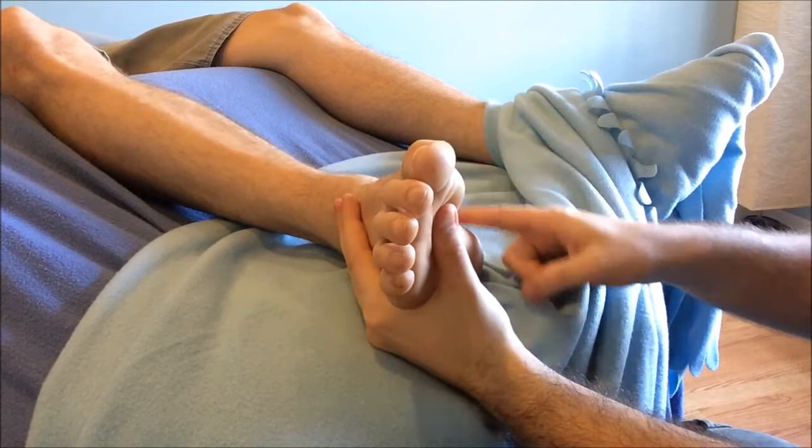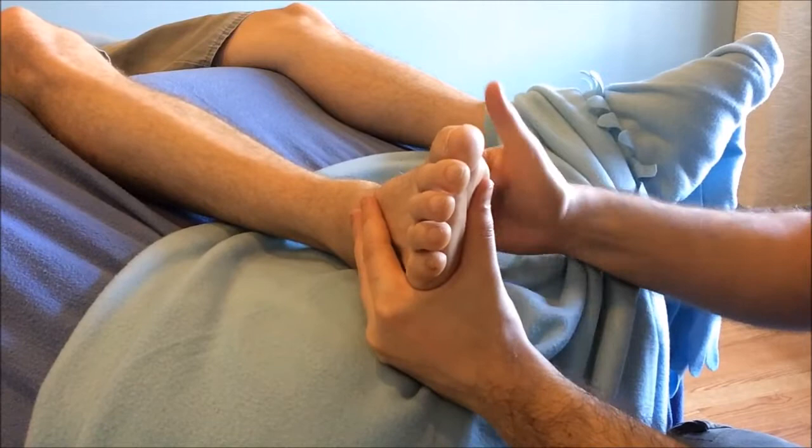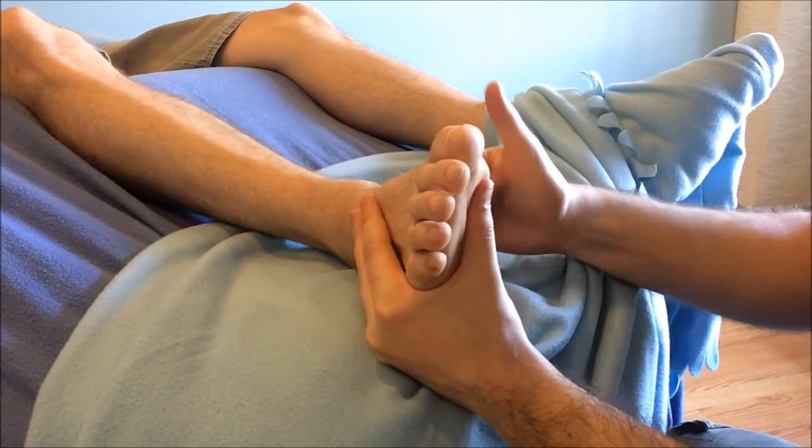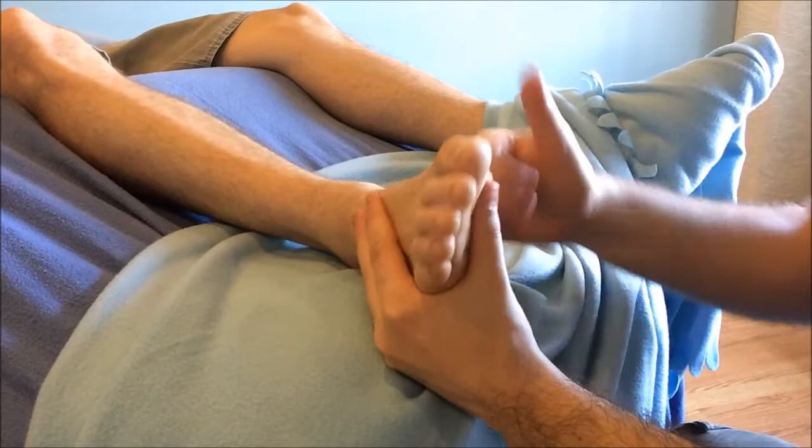Last, we're going to do a knuckle roll from the top of the heel to the base of the bunion. Using either the sharp or flat surfaces of our knuckles, depending on how much meat is in the arch, we're going to rock into that arch three times for a total of about ten seconds for the knuckle roll technique. We'll have a better angle for you in the next video to recap.